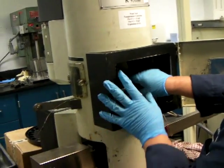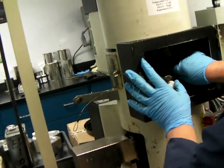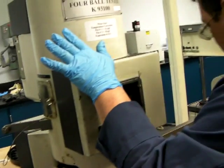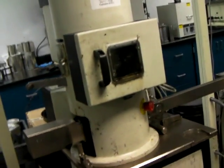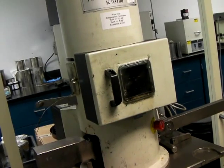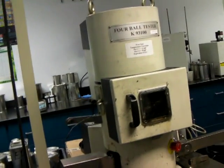That component is the heater. For the wear scar test, it's heated to 167 Fahrenheit. The load is set to 40 lbs and it's run for one hour. If this were the weld test, the load would be much higher and it's run for only 10 seconds.